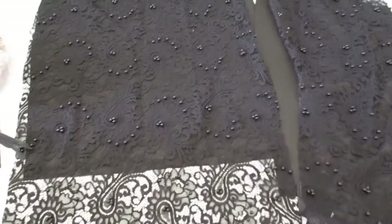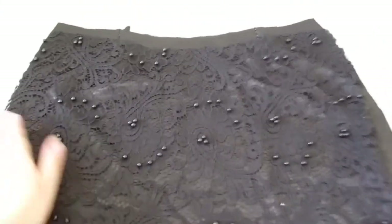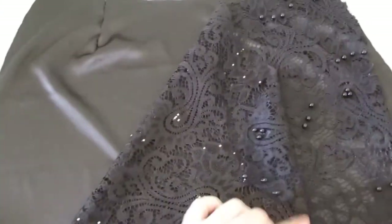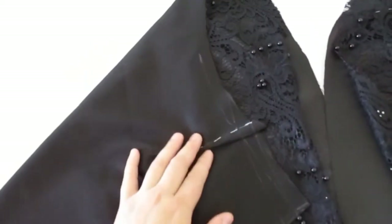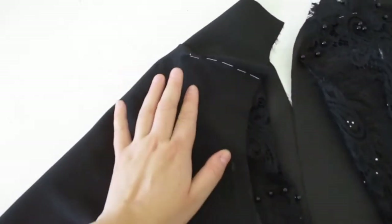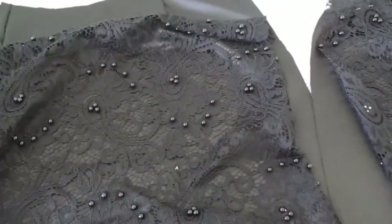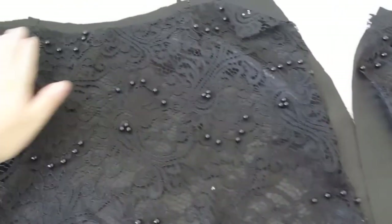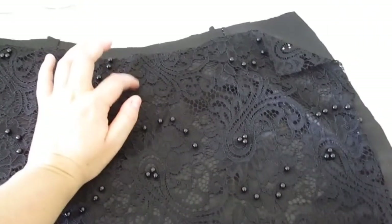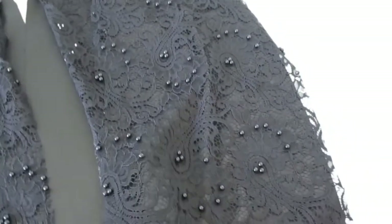I wanted to show my yubes, which I already created by system Lubox, to check out how the construction will be. Here I already marked the cut-off. On the front part of the cut-off I will not have a cut-off — I already cut off the back part.